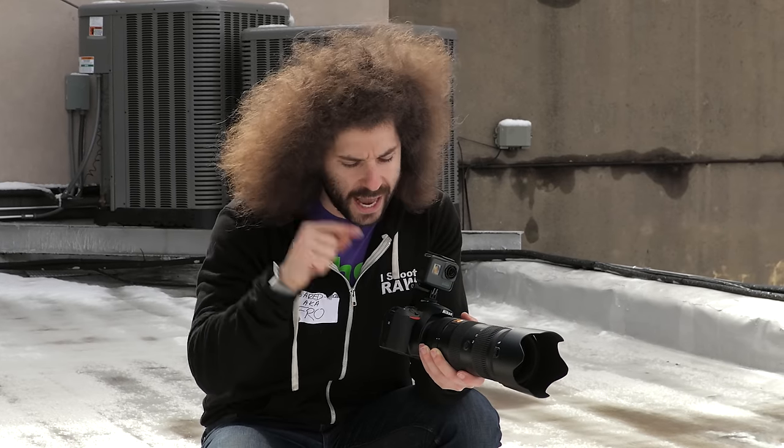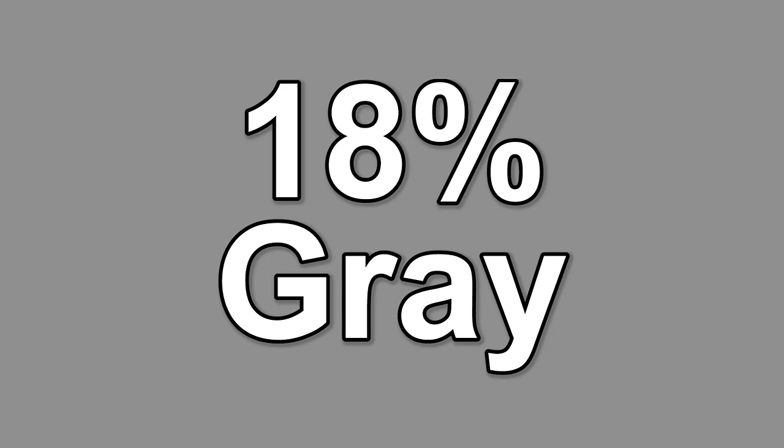So how am I going to build this exposure? I'm going to get the camera set to where it tells me it thinks the proper exposure is going to be. I have that set to 3D matrix metering on the Nikon — on the Canon side that's evaluative metering. What it's actually doing is taking the brightest part of the scene and the darkest part of the scene and giving you the average right in the middle, which is what they call 18% gray.